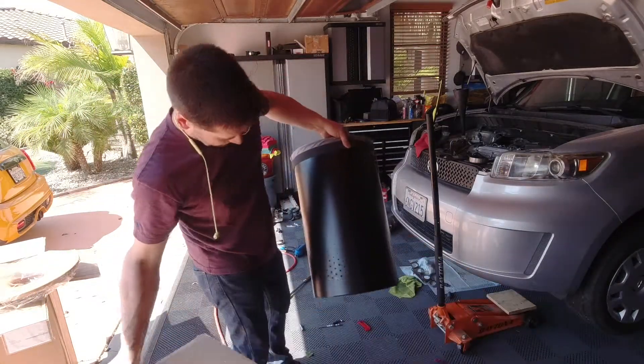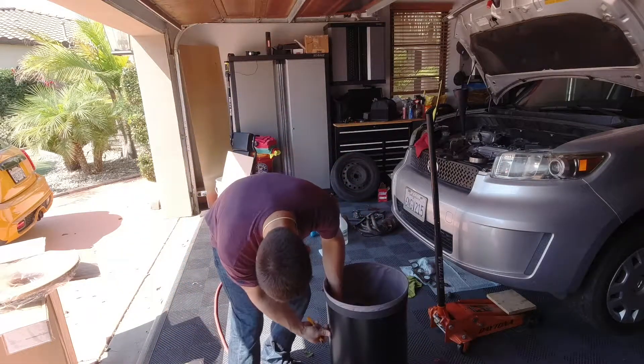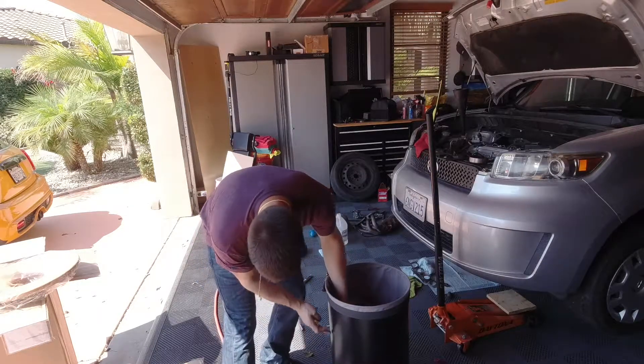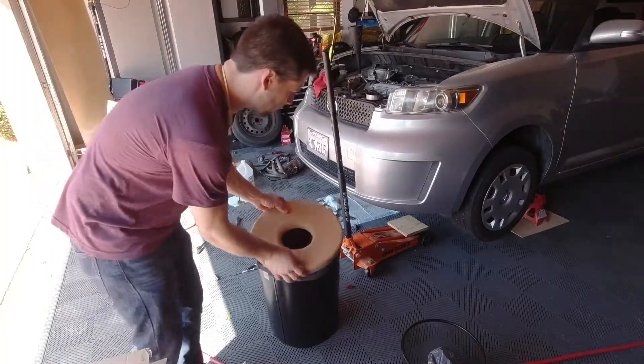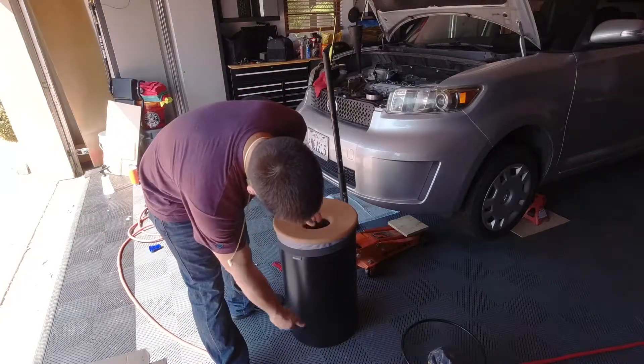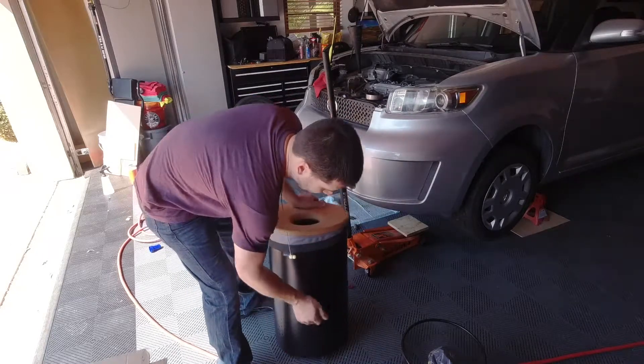Here's what it looks like. Oh no, it's got a dent in it. Son of a... I don't know. Alright, so here's what it looks like. Obviously it's black, it's got this kind of perforated bottom. It's got a plastic bottom, but the outside is metal.